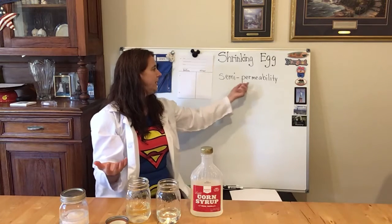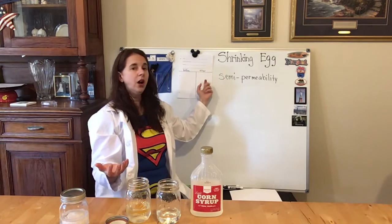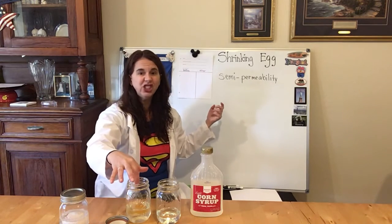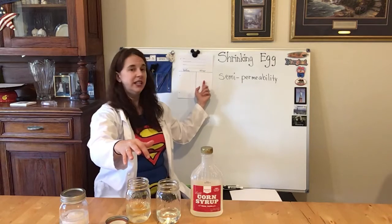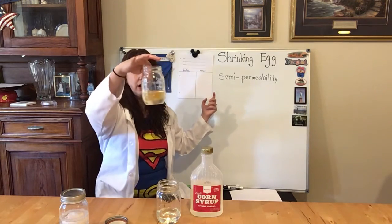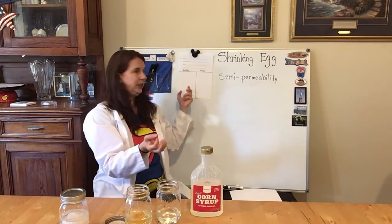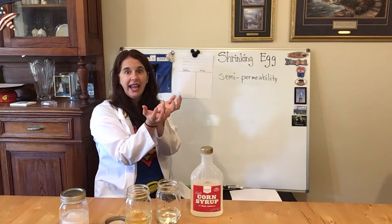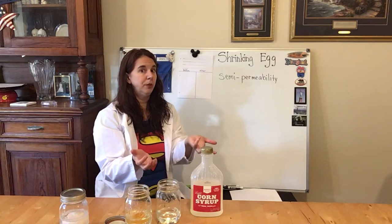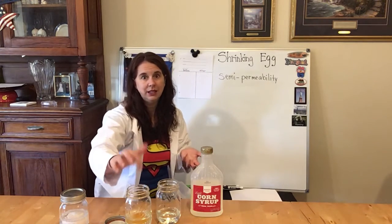So that's what semi-permeability is — really super cool. On your sheet, you want to do your after picture. Show that your egg is shrunk and that you can see the really cool yolk in there — it's kind of clear. That rubbery egg has shrunk, because remember our before picture is a big bubbling egg from our bubbling egg experiment. That's why it's important to do your bubbling egg experiment first, because you have to use that egg to do this experiment.